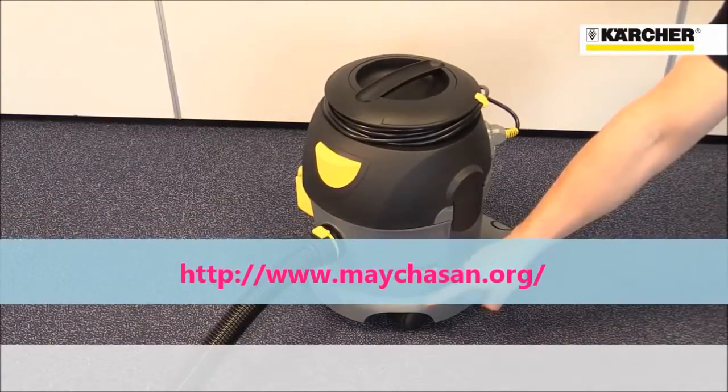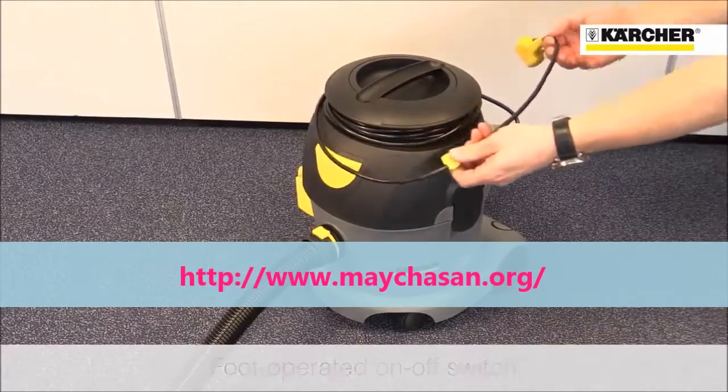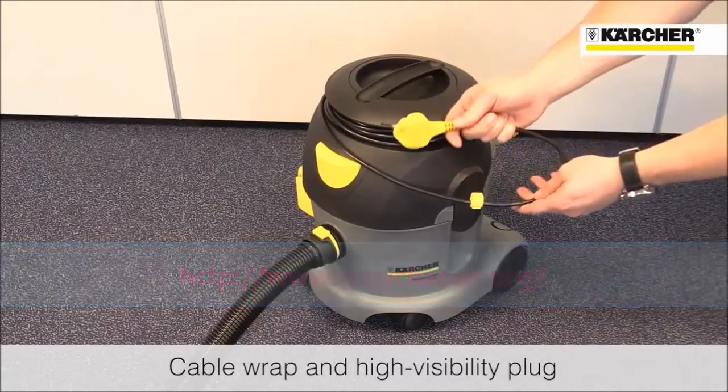Unlike competitor machines, it's got a large on/off switch on the top that can even be operated by foot, and a cable wrap to keep the power lead neat and tidy.